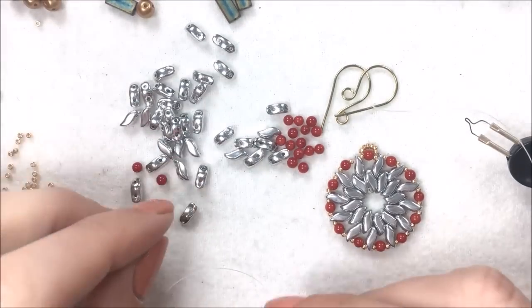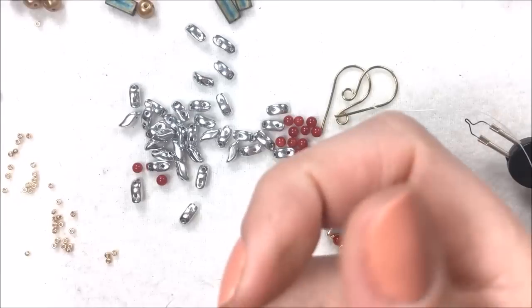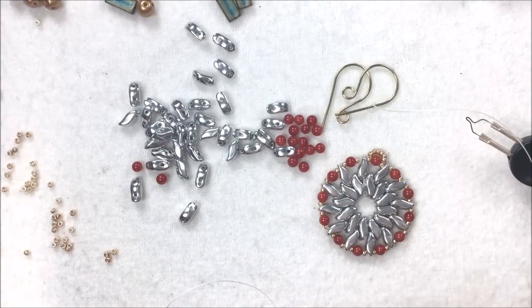I'm using the Crystal Lab Storm Duos, the Coral Rounds I had left over, and some 15-0 seed beads. If you need any of the materials to do these pinwheel earrings, you can go below the video to the date stamp, which will give you links to purchase from us at PotomacBeads.com and PotomacBeads.eu.